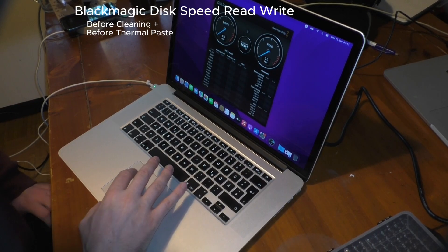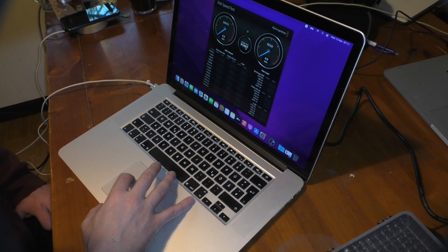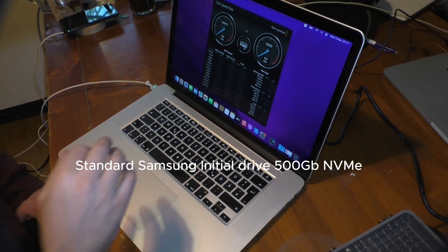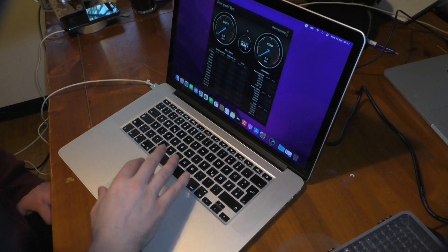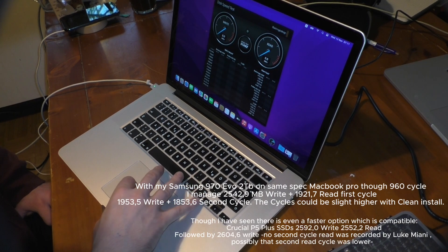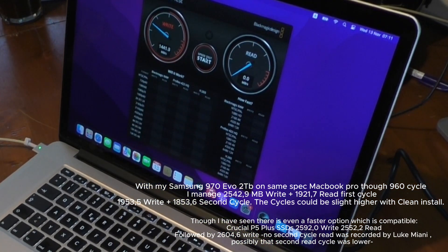Blackmagic disk speed test. Before cleaning up the MacBook and before new thermal paste, let's test the Samsung 970 EVO+. Let's see if it actually needs that Samsung 970 EVO+, which is considered one of the top options. In mind it does 2500 reads, 2000 writes. I haven't actually performed it yet, so it's a surprise for me as well. Not bad.